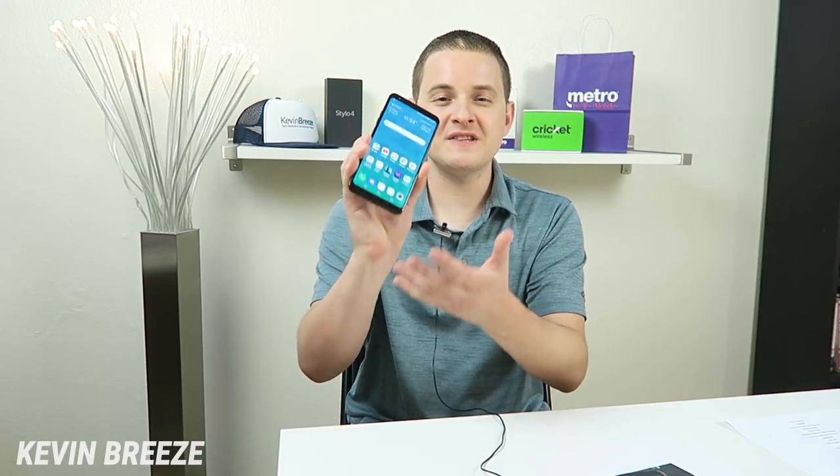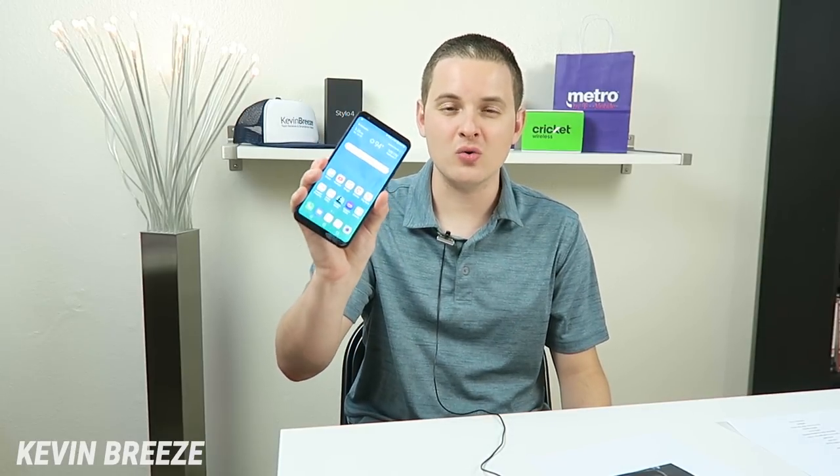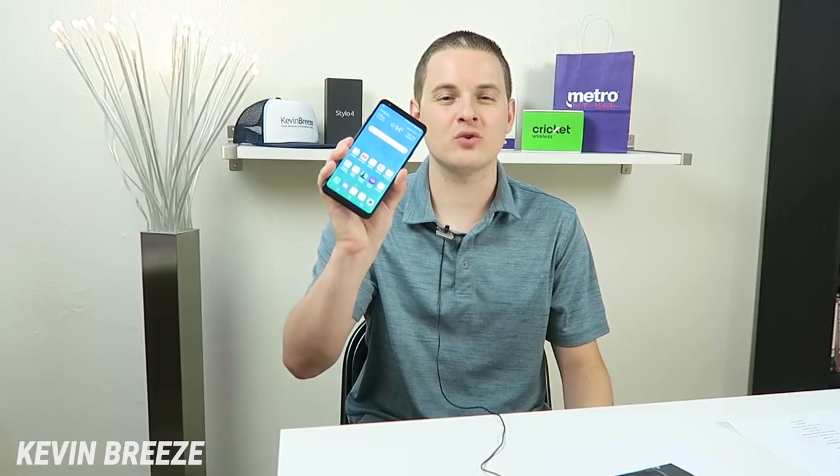Now if history repeats itself, then we should see a factory unlocked version of the LG Stylo 5, and hopefully we'll also see an Amazon Prime edition of the phone as well. This is the LG Stylo 4 Amazon Prime exclusive phone, and what I like about this device the most is that not only is it factory unlocked, but it works on all four major US carriers.